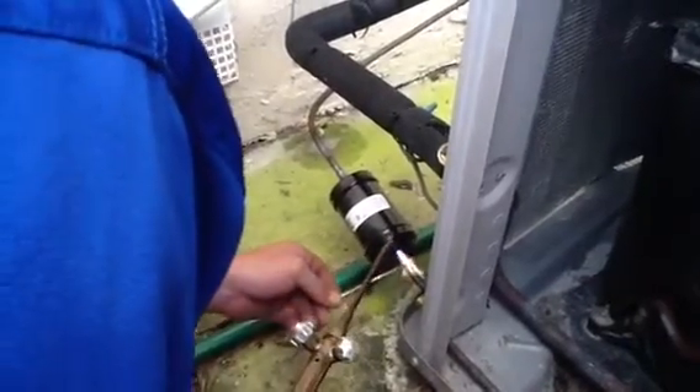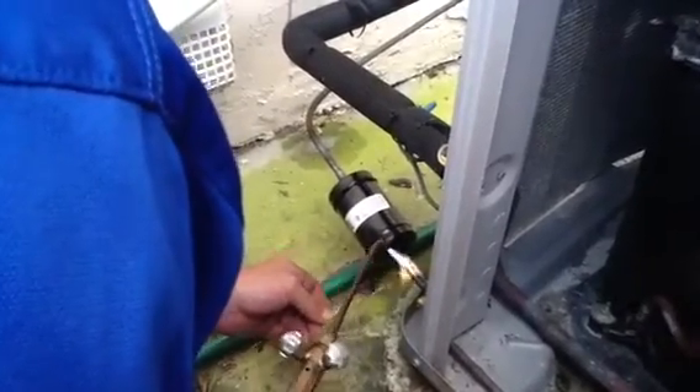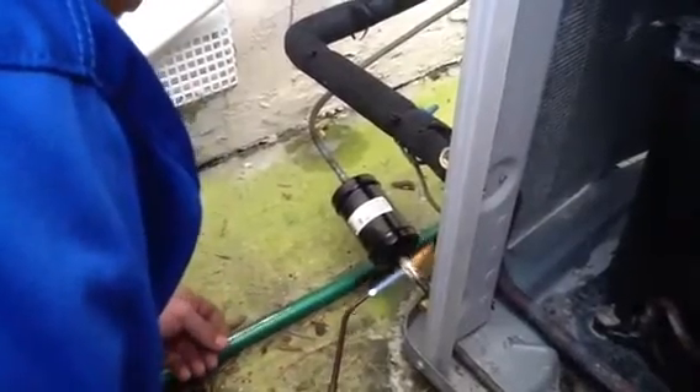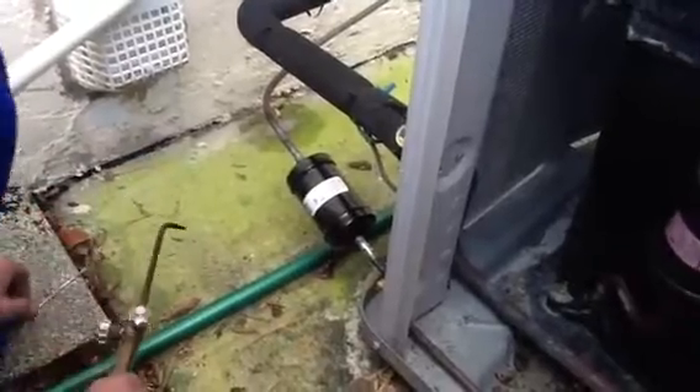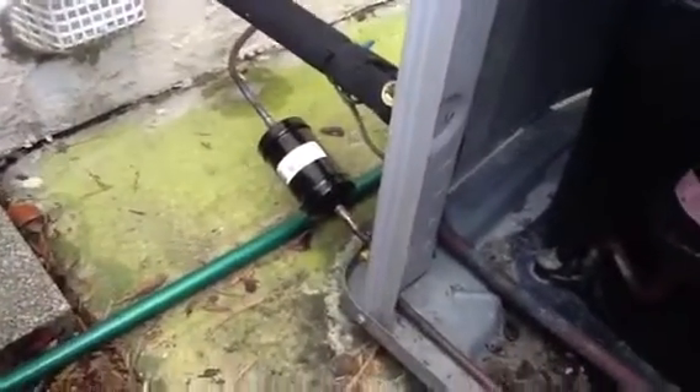Just so you know, we at Jones Air Conditioning do a nitrogen test. We normally push it up to the working pressure of the system, which is about 300 psi, 325, to ensure there's no leaks.